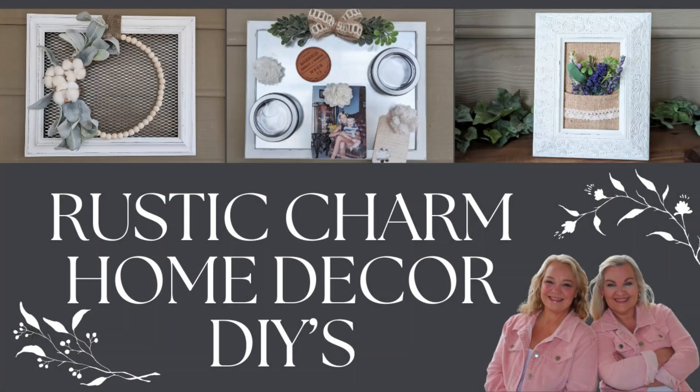In today's video, we have some easy hacks for making everyday home decor on a budget. So sit back, relax, and let's craft y'all.